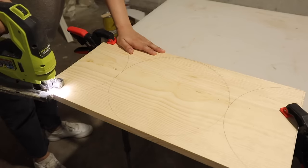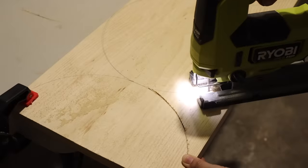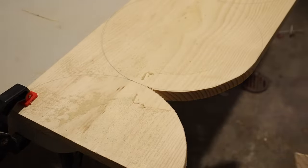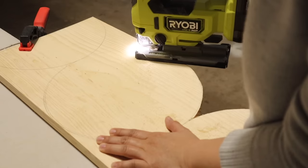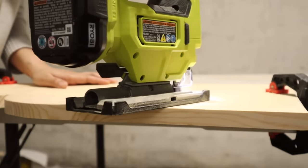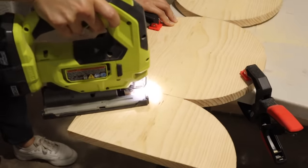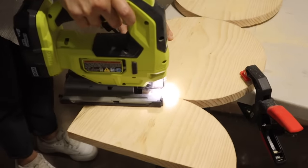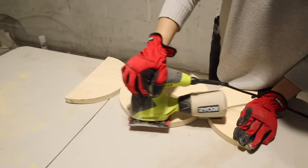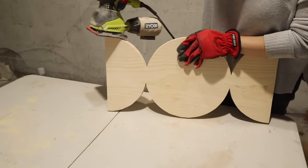With a scroll blade in my jigsaw I'm going to cut out the entire piece. Since the design touched the edges of the wood, this made it super easy to cut out those little curved triangle pieces. I'm finding my jigsaw to be such a handy tool, especially when it comes to cutting curves and circles — I honestly wish I picked one up sooner. Sanding is a super important step, especially with rounded edges — it helps fine-tune all the curves and makes everything look much more smooth and finished.